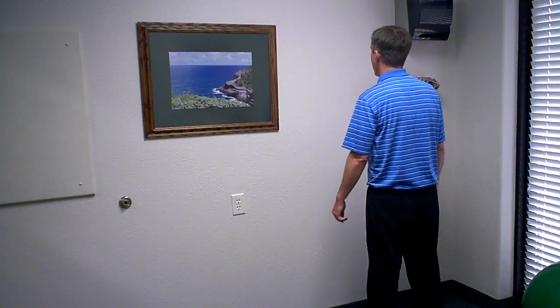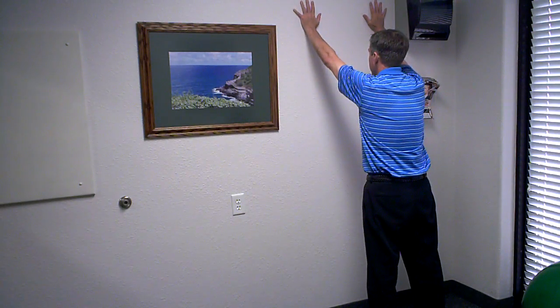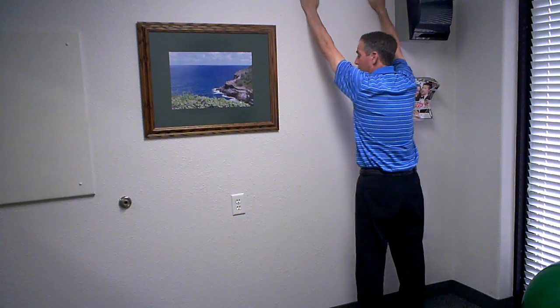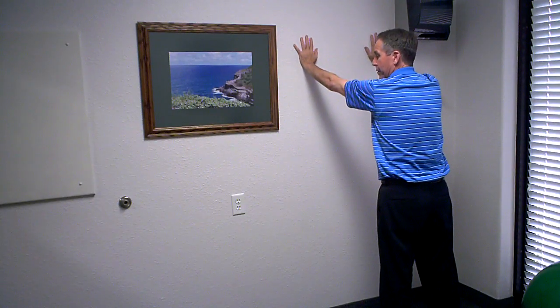I will now show you the wall arm stretch exercise. First you would stand facing the wall and place your arms above your head. In some cases your flexibility may be such that you can actually reach fully up on the wall. In other cases you may only be able to bring your arms out in front of you.